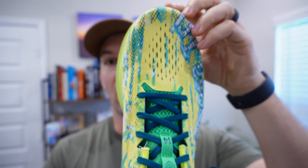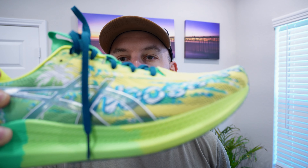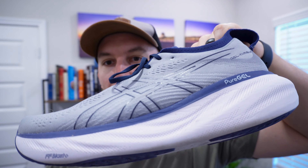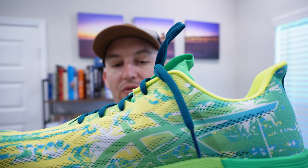The extra padding on the Nimbus helps with that. But the Noosa Tri 14s — I've run in them outside twice now and also on the treadmill, and they are awesome. They feel very light and I feel like I can run much faster. In fact, I ran a seven-fifteen mile the other day. I just weighed these: the Nimbus in size 12 wide is 12.1 ounces versus these at 8.7 ounces — so quite a bit lighter, almost a third less weight on the Noosa Tri 14s.